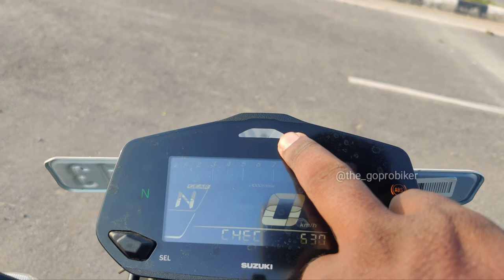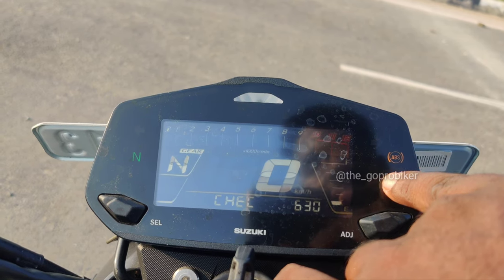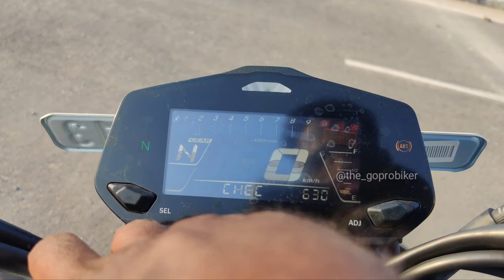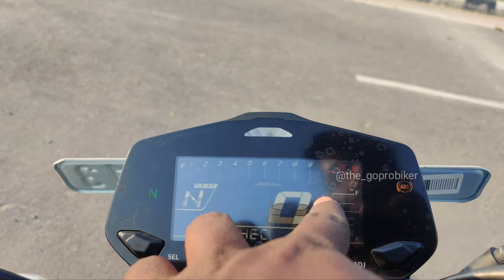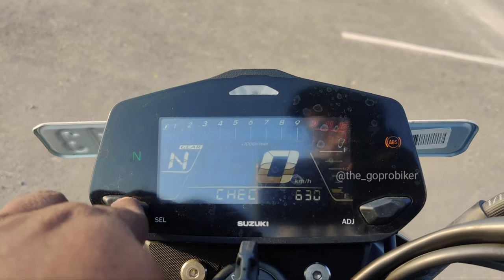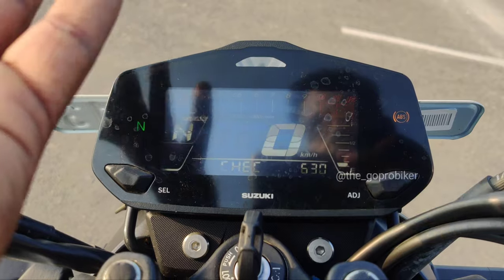This one shows the turn indicator — left, right turn indicator light, neutral light. Here we have an RPM limit and you can use the gear shift indicator. You can check the display — you can get the RPM limit, the gear indicator, the road, the fuel gauge, the RPM redline. You can get the time, and there is a select and adjust button. You can also get trip 1, trip 2 on the trip meter.